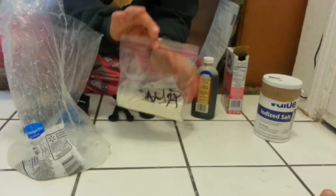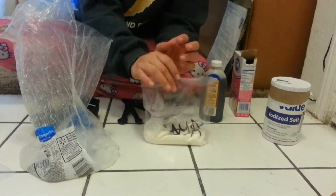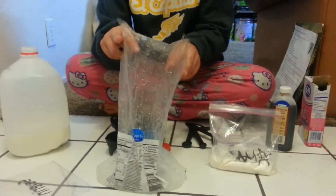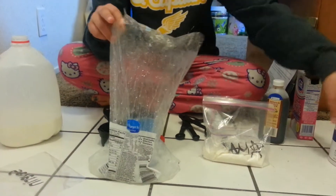Next you're gonna place that in another one quart Ziploc bag. Then you're gonna get another bag and put two cups of ice and four tablespoons of regular salt.